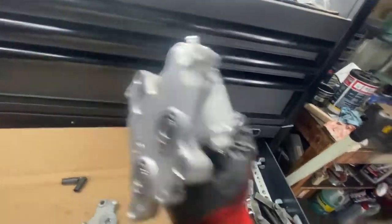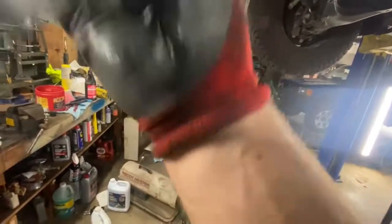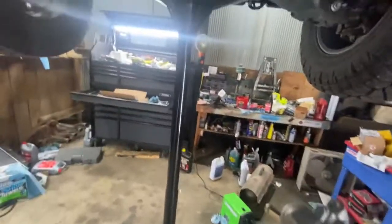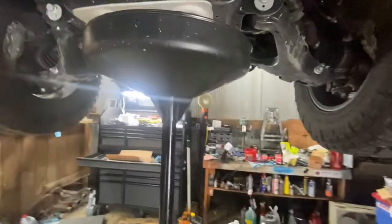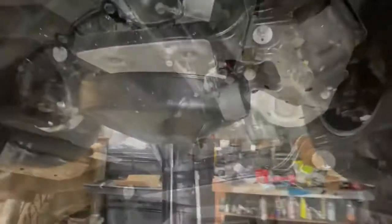All right, so we're going to bolt that back up with our new thermostat plate. Make sure you don't have any foreign matter or shipping junk getting in there. This is going to be tricky — I don't know if I can do this and show you guys at the same time. So we're going to take a break.